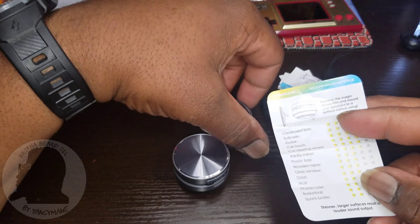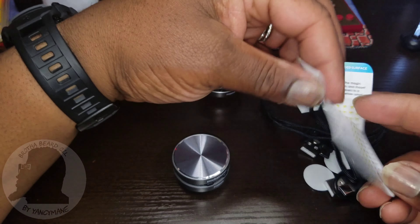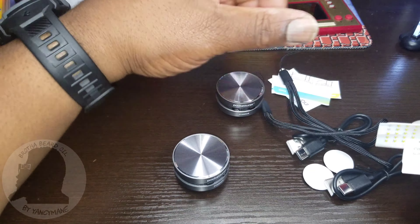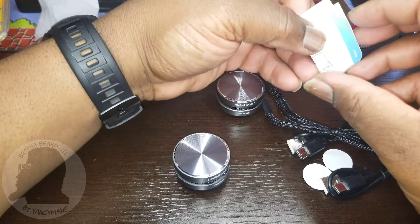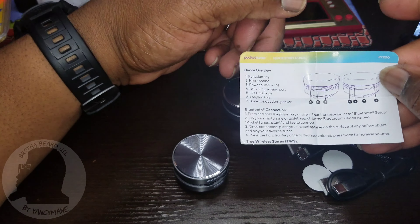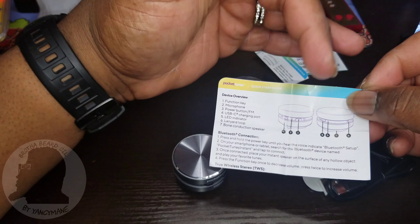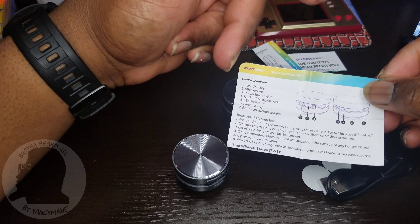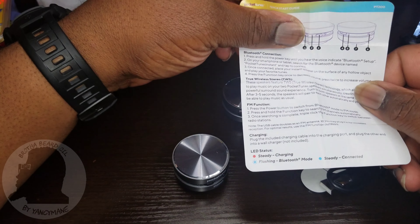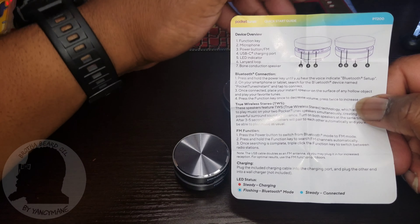Up top it shows you to pull the sticky film from the bottom, which I haven't done yet. It comes with two speakers. Here's a device overview showing the charging port, buttons, LED power, wood, and FM. It shows you how to connect to Bluetooth — most Bluetooth works the same way. Hold down the power button or Bluetooth button and it'll put the device into Bluetooth mode.